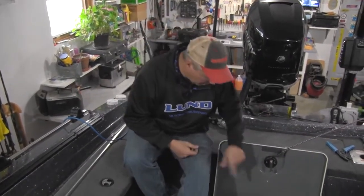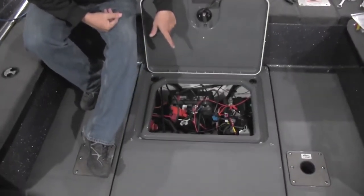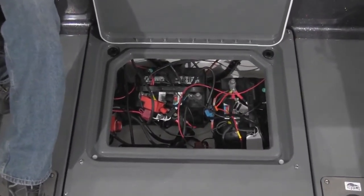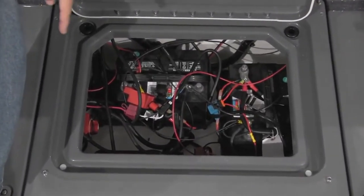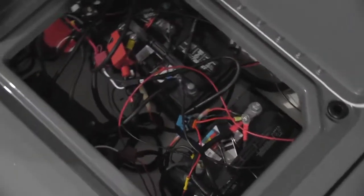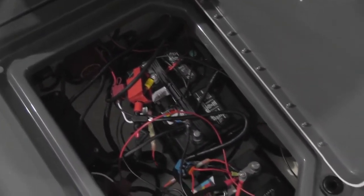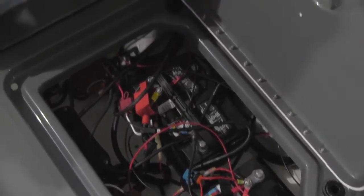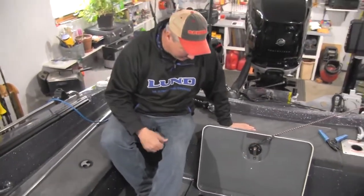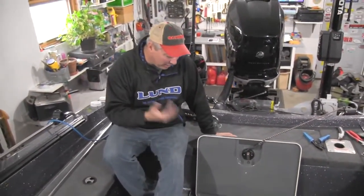One of the most frustrating parts of a new boat or an existing rig that you've had for several years is what I like to call spaghetti junction. You've got two cranking batteries or a cranking battery and a house battery, a battery charger, kicker motor leads, starting leads to your big Verado, leads to bilge pumps and fuse panels, depth finders, and a talon back there that takes power. It's just a mess — and I've been boating for 30 years and it hasn't changed in 30 years.